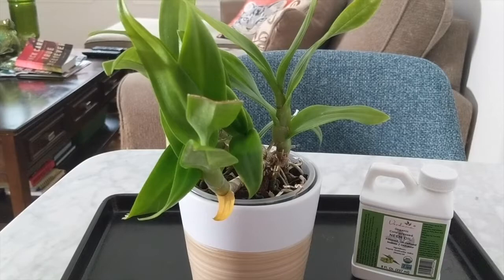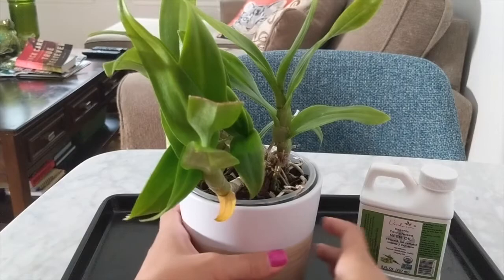Hey everyone, it's Nicole. Welcome back to my channel. In today's video, I want to talk about some issues that I've been having with spider mites and mealybugs and how I treat these pests with neem oil.